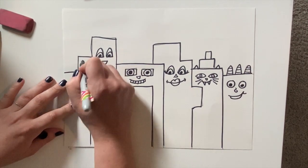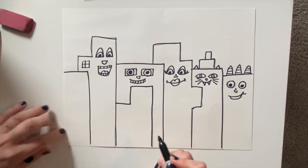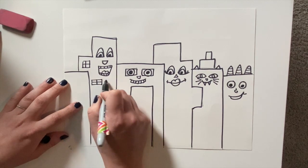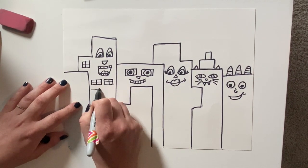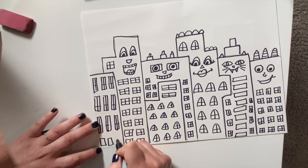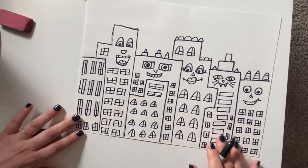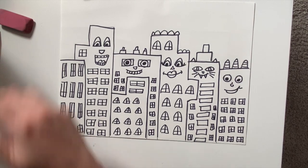After I had everything outlined, I just went with my black Sharpie and added all of my windows with the marker. I didn't use pencil because I thought that would take a long time and I wasn't super worried about it being perfect. If the windows don't line up or they're not exactly the same, don't worry about it — it will still look amazing in the end.